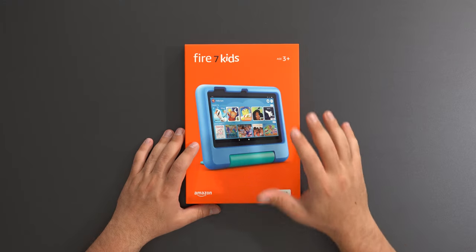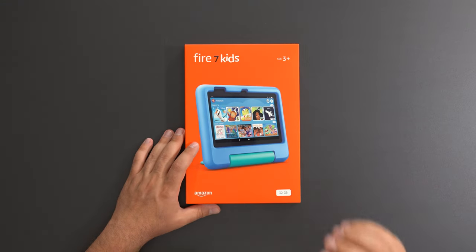Hey, what's up guys? This is the new Fire 7 Kids 12th generation 2022 release.